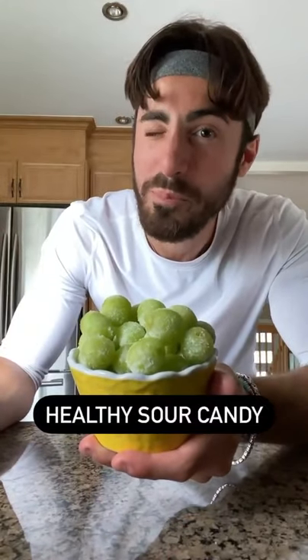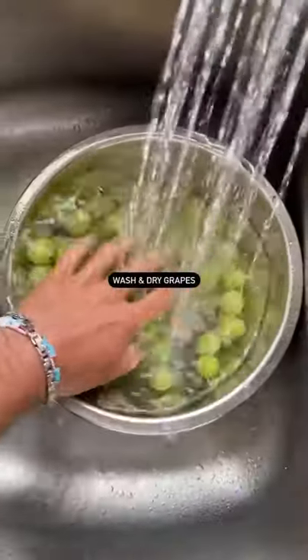If you love sour candy, you're gonna love this. It's a healthier version — I saw it on TikTok.